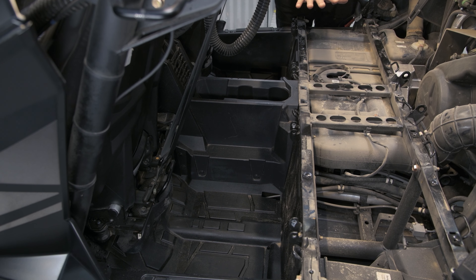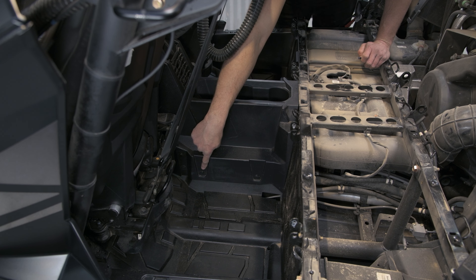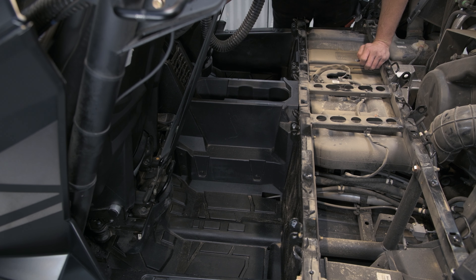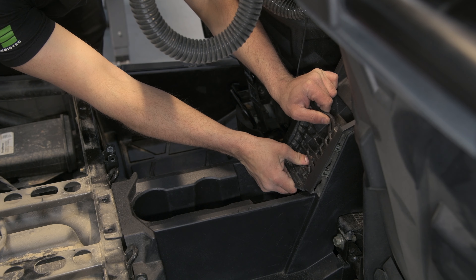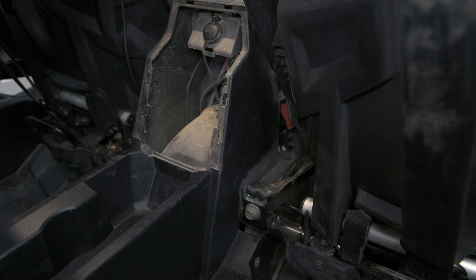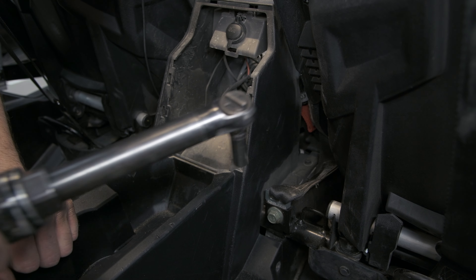Once you've got this panel off, next we're going to be removing this center console with these clips here, here, and here, and here on each side, and then we're also going to be removing the cup holder to allow for this to exit a little easier. Using a 10-millimeter socket, we're going to remove the two bolts on each side in order to remove the center console.